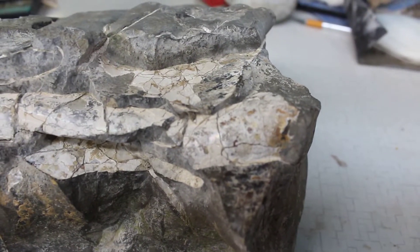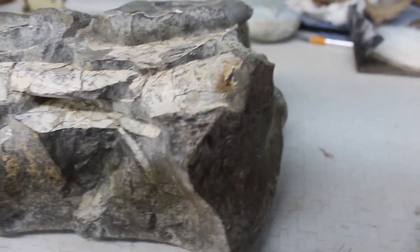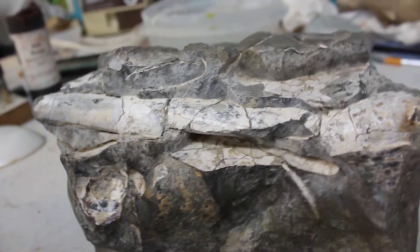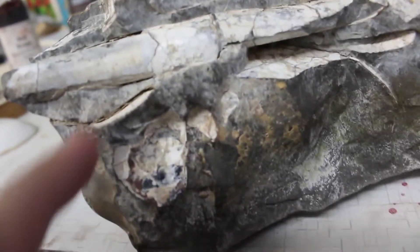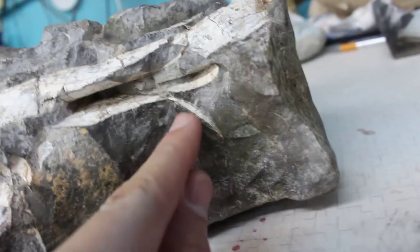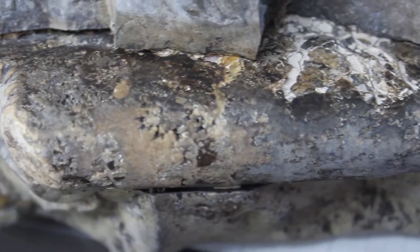I'm gonna go grab that fossil so we can check it out — that is such a nice baculite. The thing is just huge. I don't think my camera is going to pick it up very well but there's so much color, that pearl is gorgeous. Got this big one right here, looks like there's another one underneath it. You can see a little bit of shell there, looks like what was an oyster right here, and you can see the edge of another baculite. If we flip it around to the underside, look at those sutures — I can get it wet so you can see a little better. This is one beautiful piece.